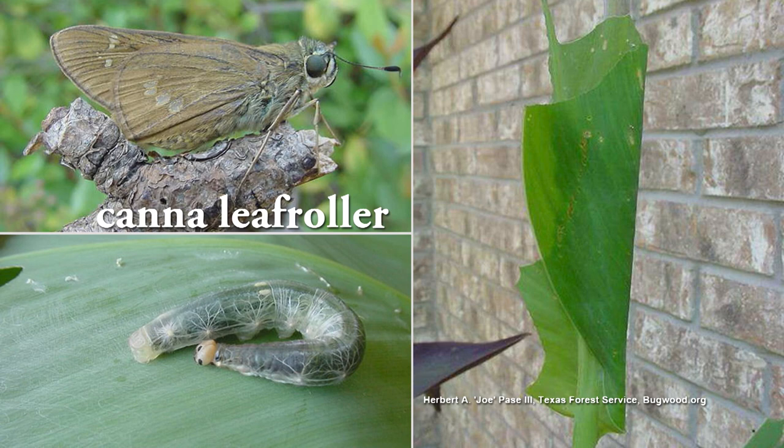You're not going to prevent the moth from coming in and laying eggs on the plant — it's going to happen. It is a moth, yes — the lesser canna leaf roller. There are a couple of different ones.